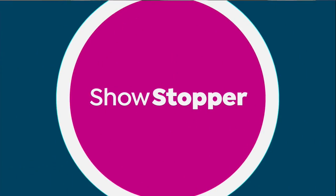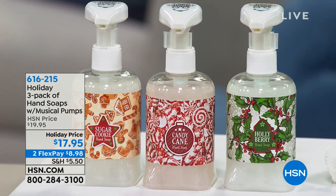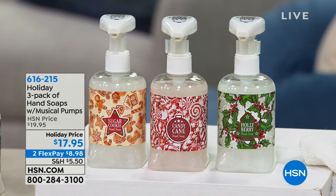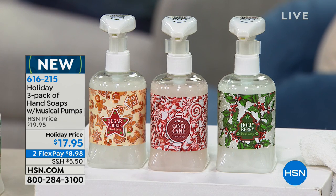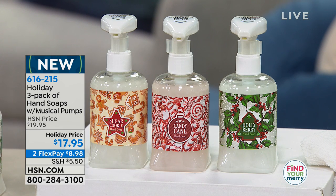Bill Duggan will be coming up later to talk about how you can get your hands on these and how easy they are to use. One of my favorite things of all time — it's simple, it's silly, but it's freaking awesome. It's our showstopper. This is one of those things that elevates the holiday — it takes it to another level.